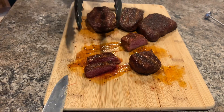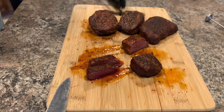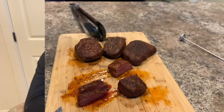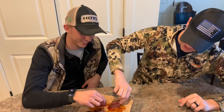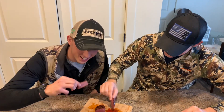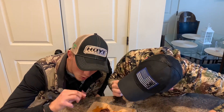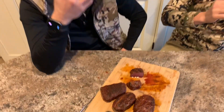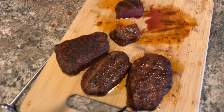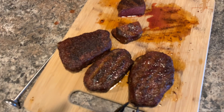You know the rules — camera guys always get the taste test first. Steven and Cam, give it a taste. Look at those juices. That's pretty good. How is it? Melt in the mouth. That's what we're looking for. Bang — elk steaks, reverse sear, money every time.